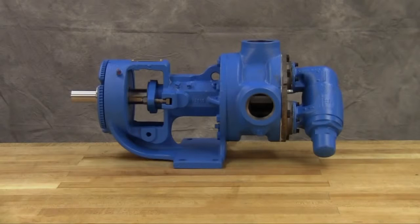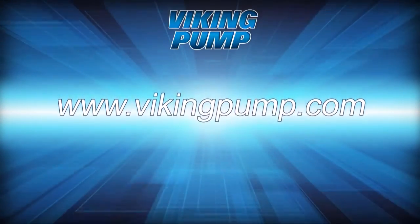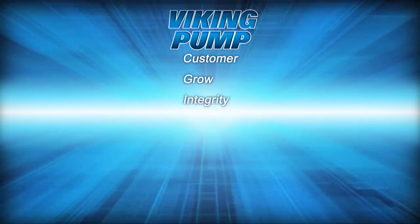Your Viking Pump Packed General Purpose Internal Gear Pump is fully repaired and ready to be put back into service. If you still have any questions regarding this or other Viking Pump products, please contact your local authorized Viking Pump distributor or visit us on the web at vikingpump.com. Thank you.